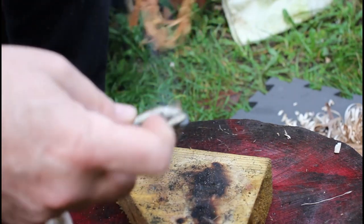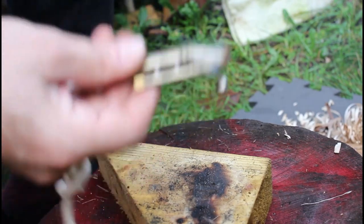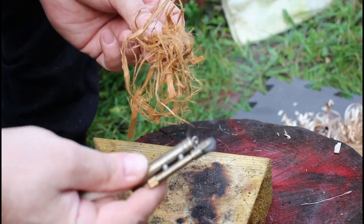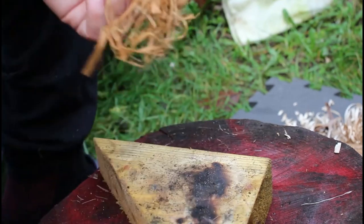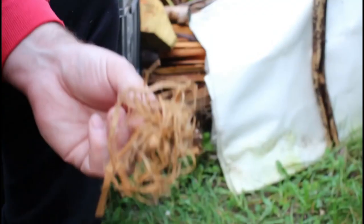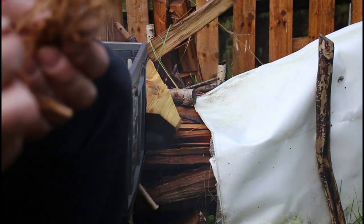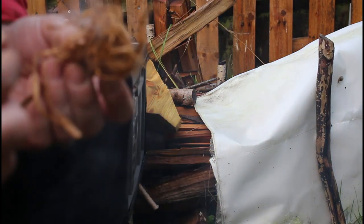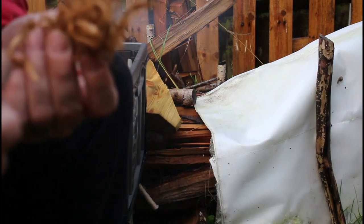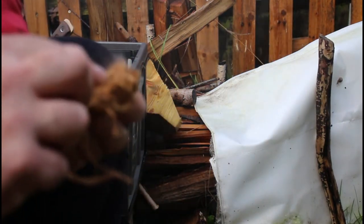So you can transfer the ember over, which is good. You can then douse this out — that's doused out now — put that down, and the end won't get wet either. Then you can work on whatever you've transferred the ember to. Nothing's going to burn easily today — it's been raining here so much.